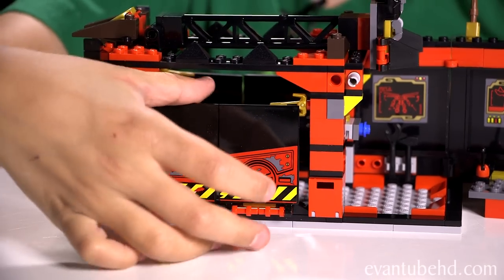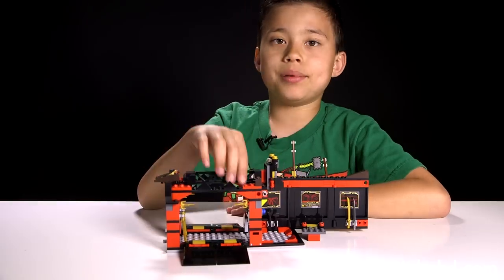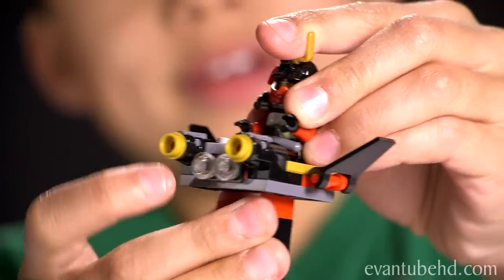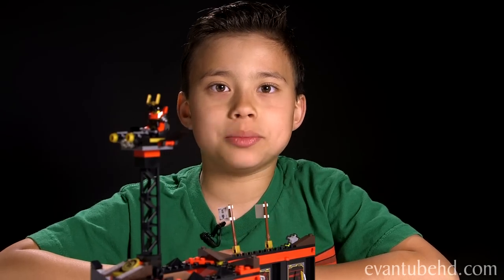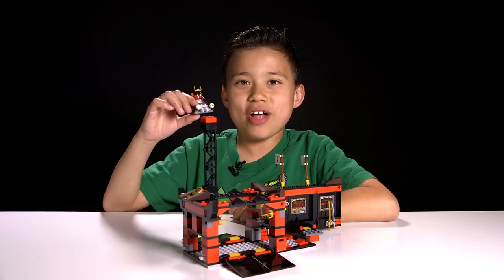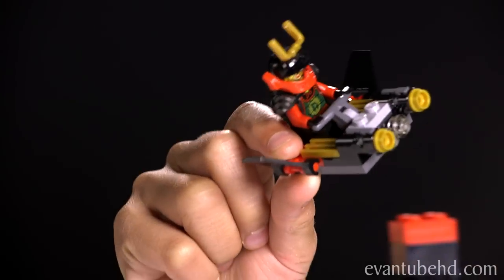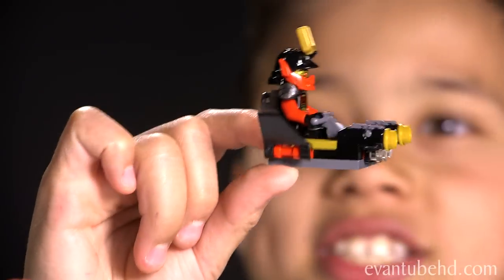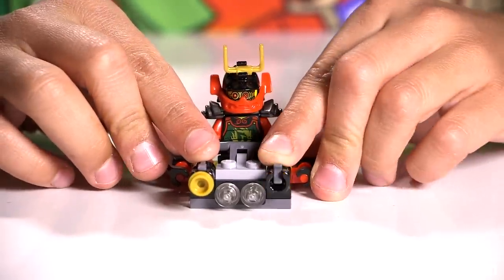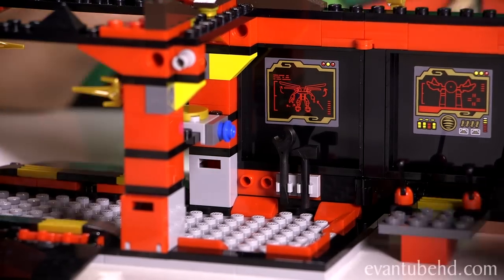You can also flip down these black hatches, and you can pull up this little watch tower and put Nia on right here. This part is actually a detachable flyer — you can remove it by just pulling it off and fly her around. On this flyer there's also two stud shooters, and you just press down to fire it. There's a blue stud, and you can put Auto on it.